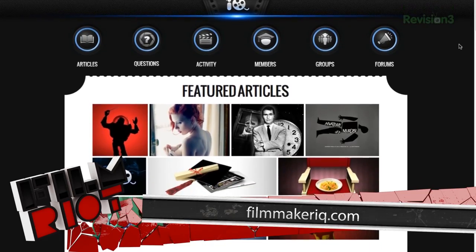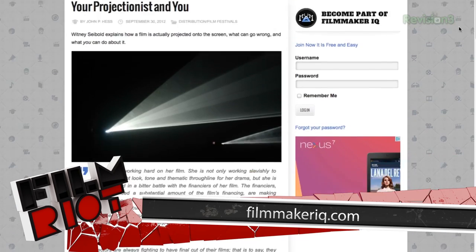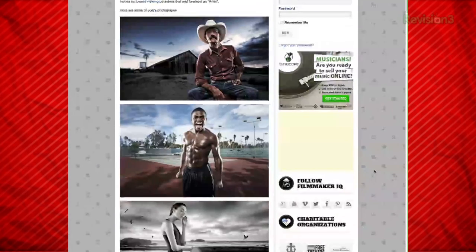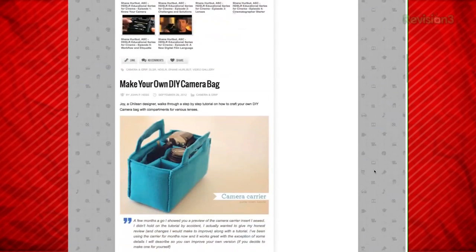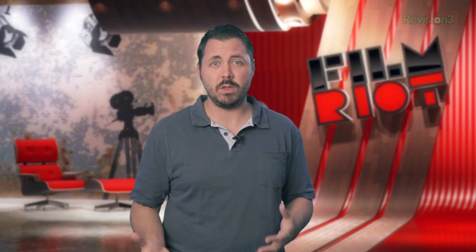Now moving away from tutorials, we have Filmmaker IQ. Filmmaker IQ is an everything site. They are constantly posting great resources from around the web, which makes them a great place to go to get a collection of the best stuff from multiple sites. For instance, come over to the Categories tab, select something like Camera and Grip, and you'll find tons of articles that link to insanely helpful resources on that subject. It's very much directed towards the indie filmmaker and collects great stuff around the web for you to learn from.